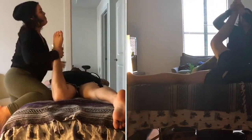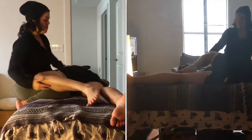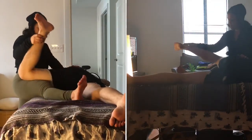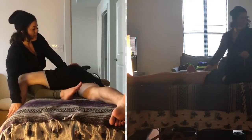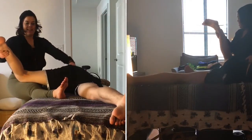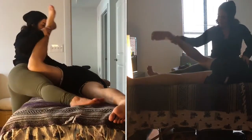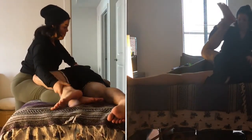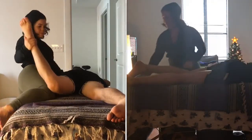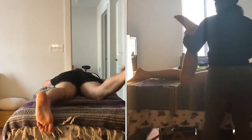You'll slide your right knee underneath their left leg and then turn their knee out to the side, stretching through the obturator, the piriformis, the gemellis, and all of those deep glute muscles and everything around the sacrum. It's just gentle movement — nothing too intense. You use the lifting of your thigh to create a slight back bend effect for the client.